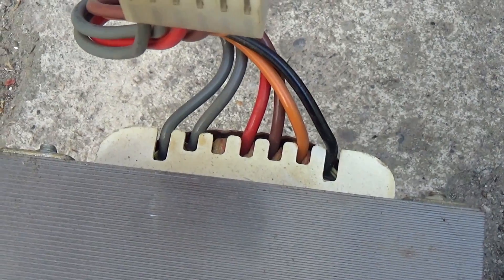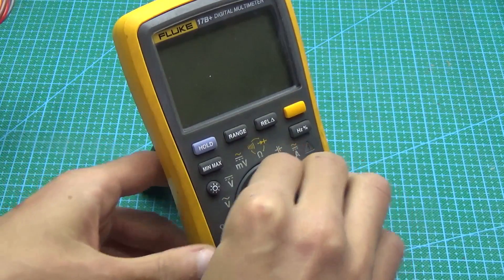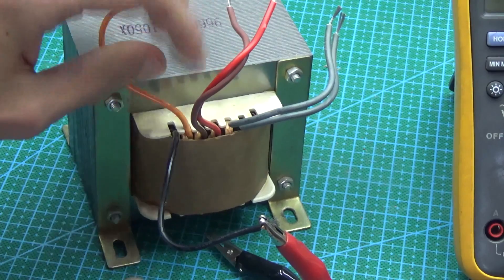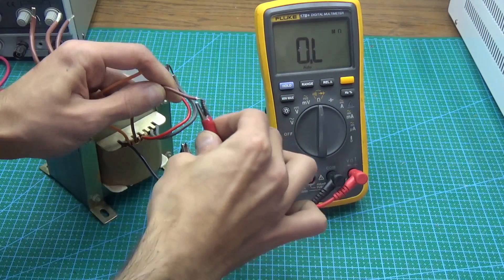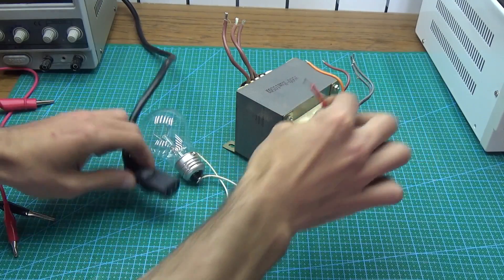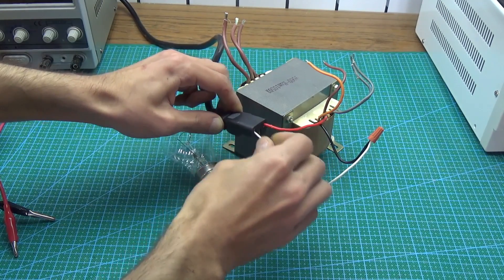Now we have to find the mains winding. First, we cut off all the excess and then clean the ends of the wires. Next, take a multimeter, put it in ohmmeter mode and find those ends between which there is the greatest resistance. In my case it is about 8 ohms. Now we connect an incandescent lamp of 40 to 100 watts in series with the previously tested winding and then into mains.